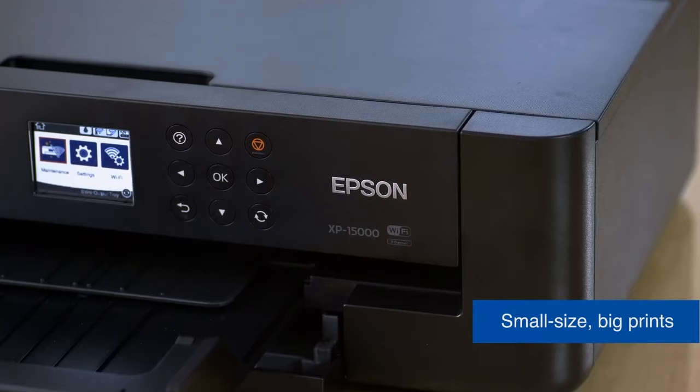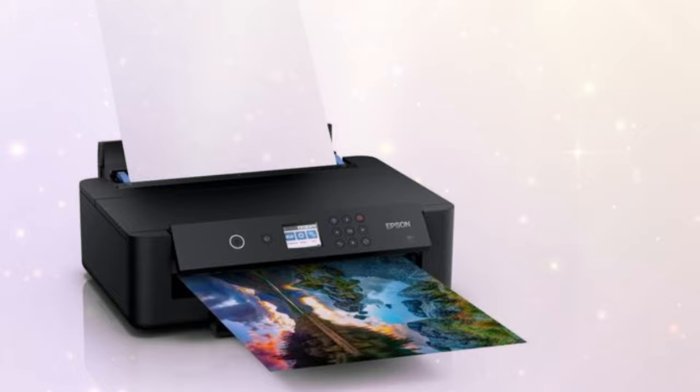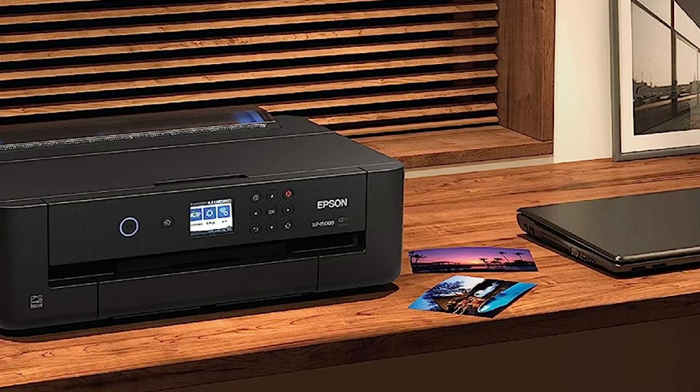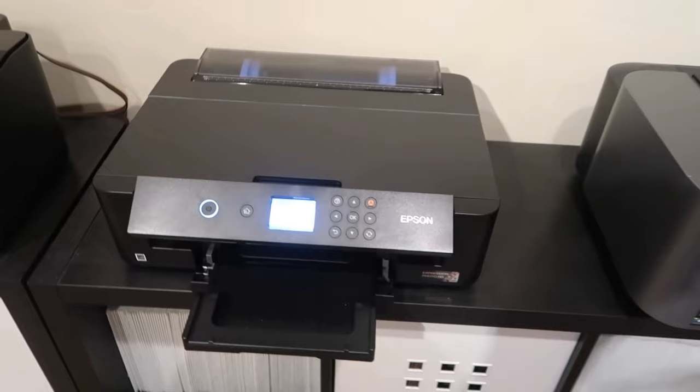The Epson XP 15000, despite being a wide-format 13-plus printer, boasts an ultra-compact design, making it 30% smaller than its predecessor, ensuring it fits comfortably on your desktop. Another handy feature is the printer's Amazon Dash Replenishment Ready system — after activation, the printer tracks your ink usage and automatically places an order when your ink levels are low, ensuring you never run out of ink in the middle of a project.